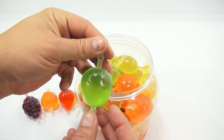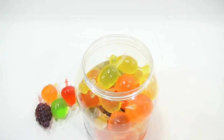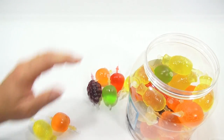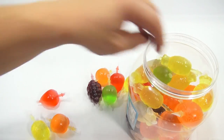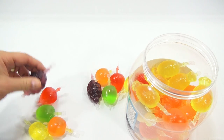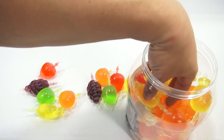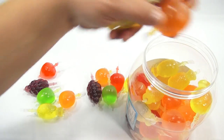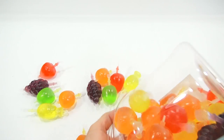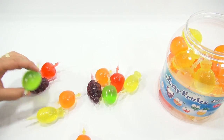Here's a bundle of grapes, and then the last one is an apple. As you can see, there's a lot of the yellow and red, very few of the grapes, and only two of the greens — that's it for the whole jug.